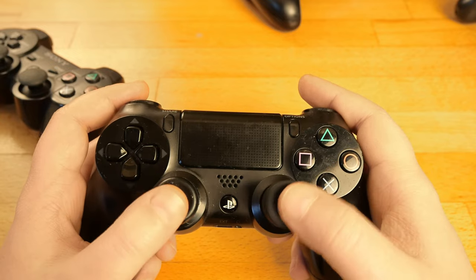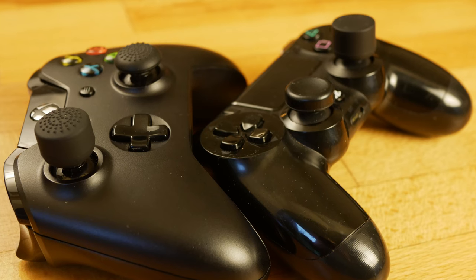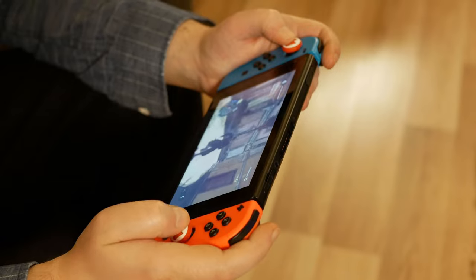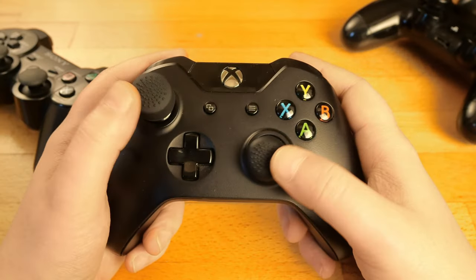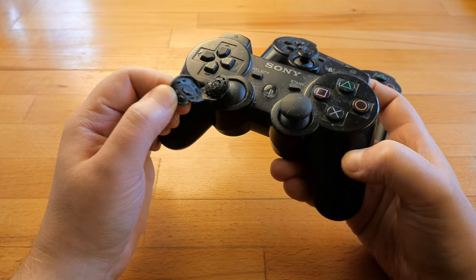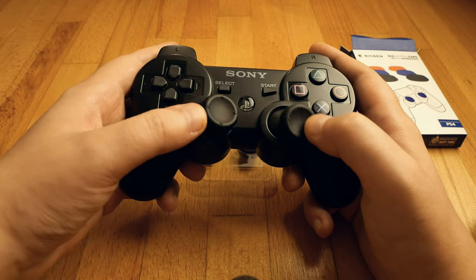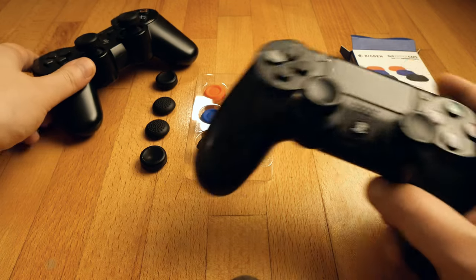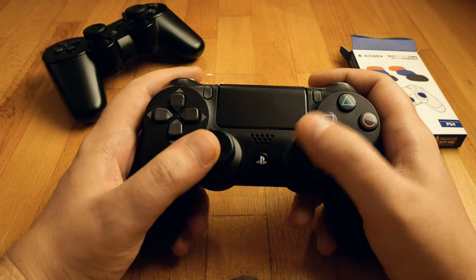Personally, I'm not a big fan of such tall thumbsticks, but being able to customize this is a great option. So using a thumbgrip on our controllers gives us sometimes a better grip, a better overall feeling, more options to customize, and it protects our thumbsticks from getting damaged. Do I recommend them? Well, not all of them and not in all circumstances, but mostly yes. Some of them are really great, and if we really want to avoid opening the controller and replacing the thumbsticks, this is definitely a great alternative.